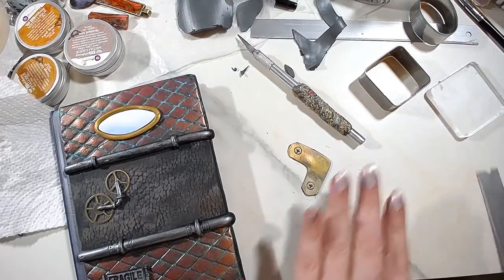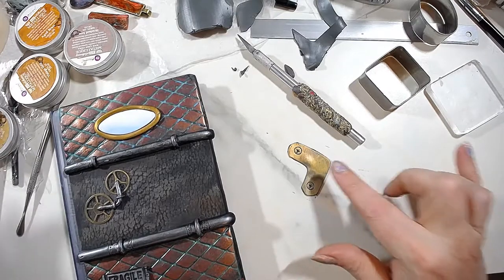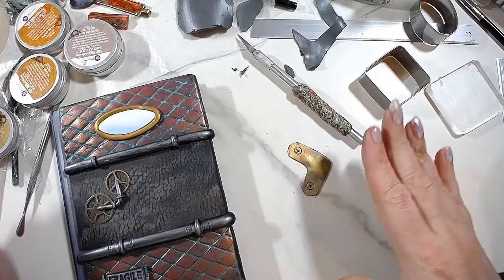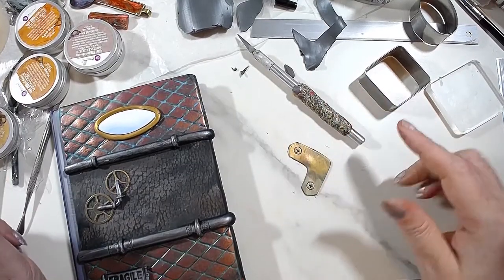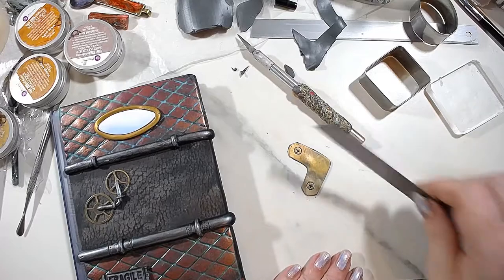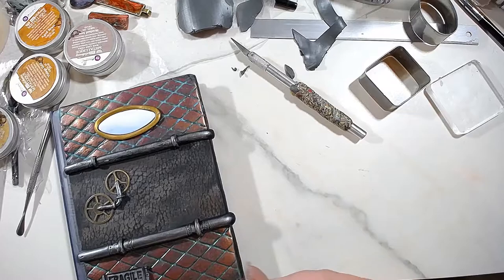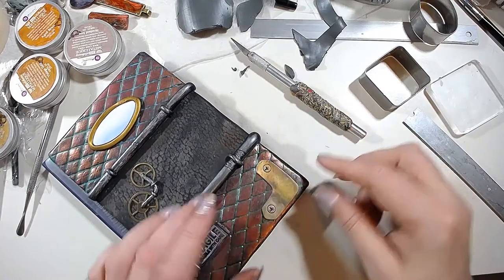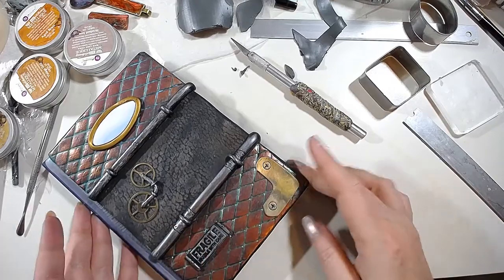After you bake it, remember: if you don't want it to warp, place it on a tile, put a piece of wax paper or printing paper on top, then another tile so it's sandwiched. It will not warp because it's so thin — if you don't put something heavy and perfectly flat on top, it won't look good. Then simply glue it here and it will look just like a bracket.